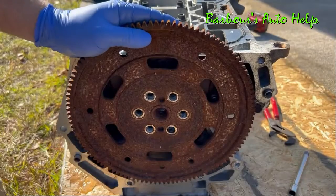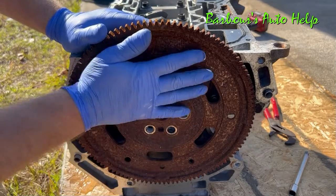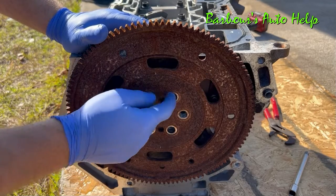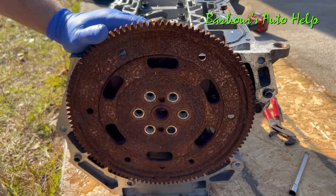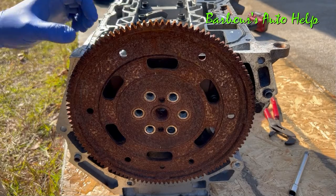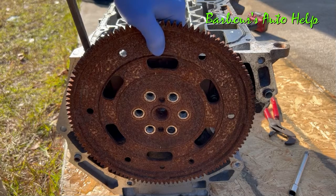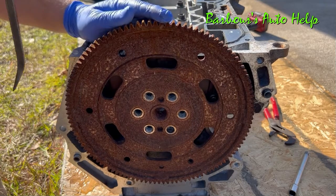Coming back to the opposite end of the engine — we're on the back side here. This is your flywheel or flex plate, and it's held on by bolts. I've removed those previously, so we can go ahead and pry this flex plate right off to expose the rear main seal.